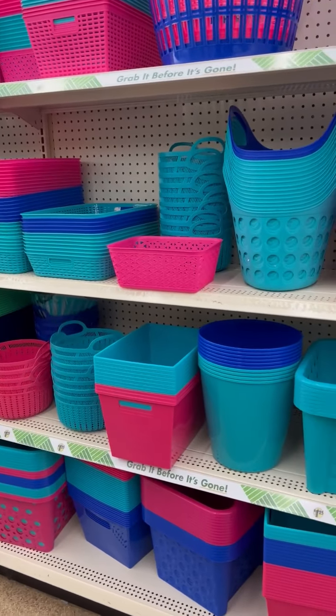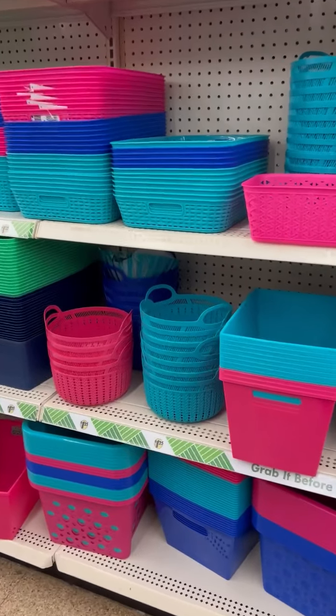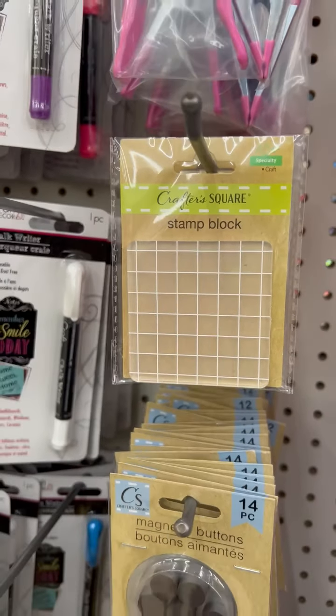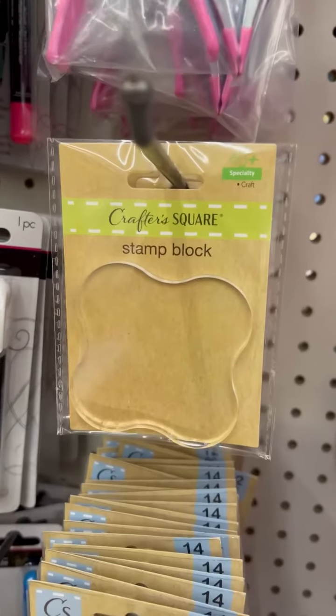Look at all these colors. I love summertime and I love the color of these bins. We could do so much organization with those. And then look — stamp blocks! My Dollar Tree has had stamps for a while but they finally have two different styles of blocks, so that is super exciting.